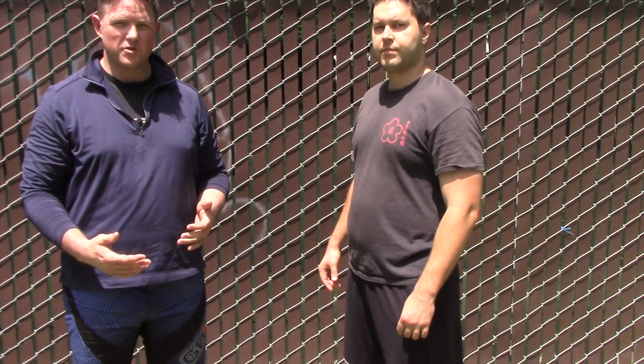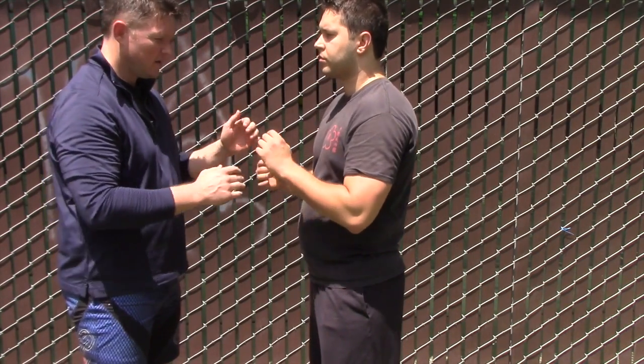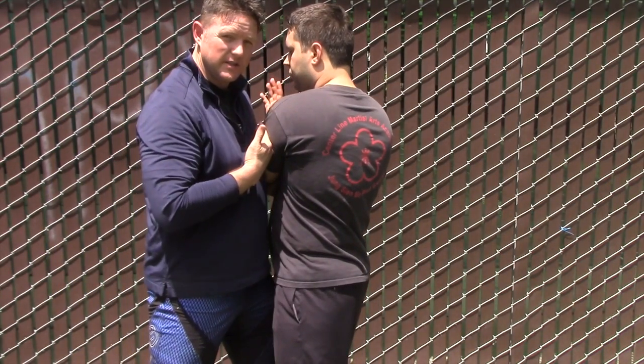Alright guys, I want to go over bridge control, or what we might call head and arm control, when I'm working with a partner in Chi Sao. The first one is the arm drag. The arm drag is simply grasping to the outside, pulling in and across, and then closing the distance for control.